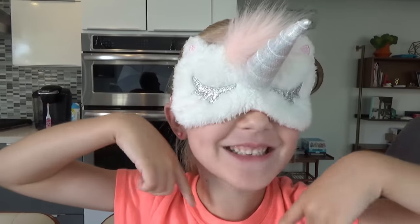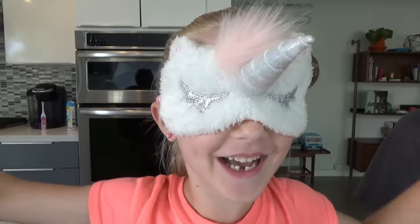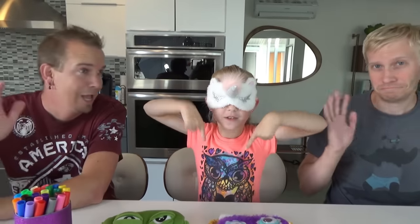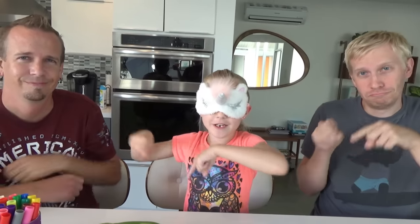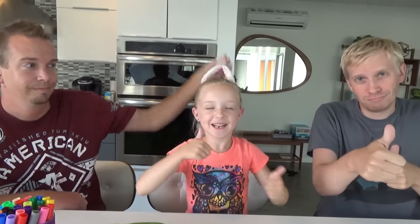What's up guys? It's Trudy here with my dad and Jason. Welcome back to our channel. Before we get started, click that subscribe button and give me a huge thumbs up. Today!